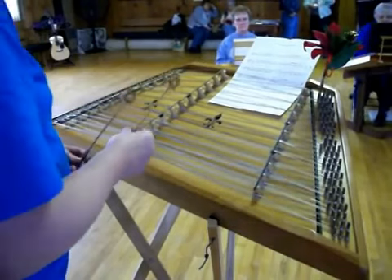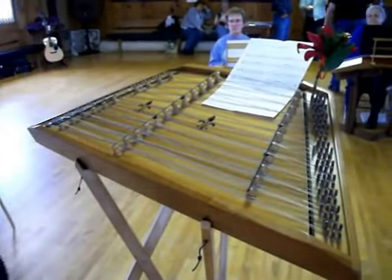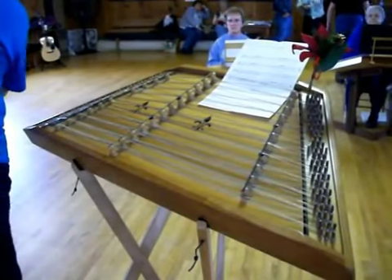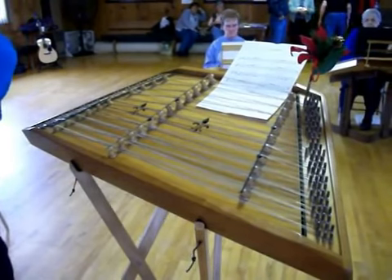Okay, here we go. It's just an F sharp — ba-dum, B ba-dum, ba-dum, ba-dum, ba-dum, ba-dum, ba-dum.